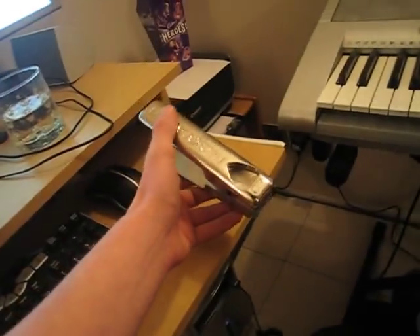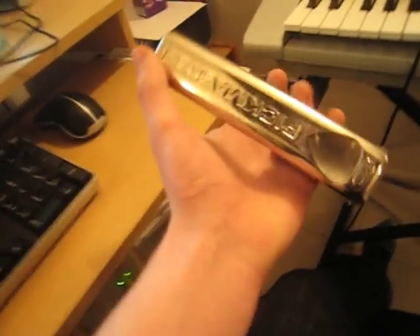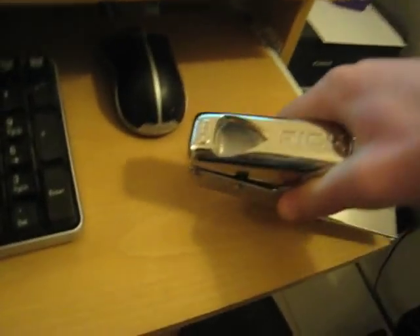Hello, it's the 29th of December so Christmas has just been and I got the most awesome present. I got this funky looking piece of machinery. It is a Pick Master. It basically means I can make plectrums out of credit cards and the like, old bus cards, whatever.